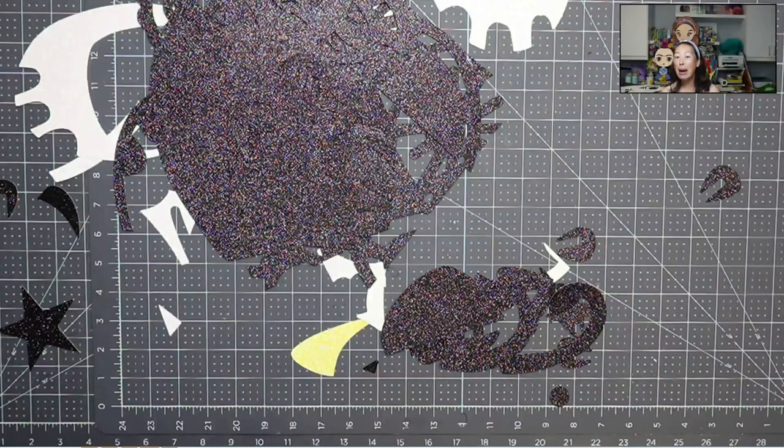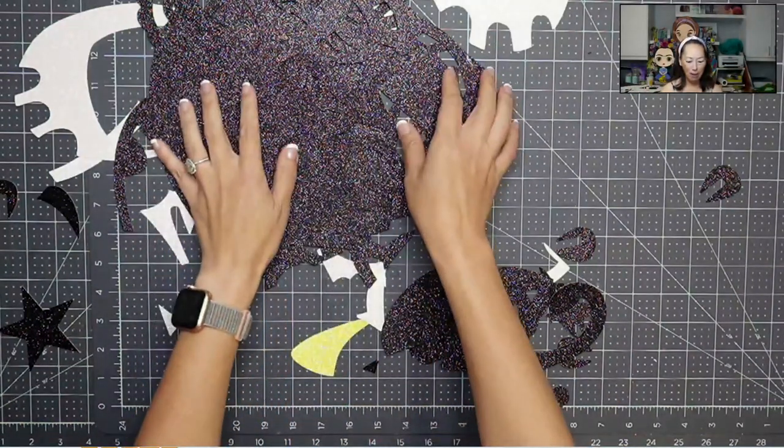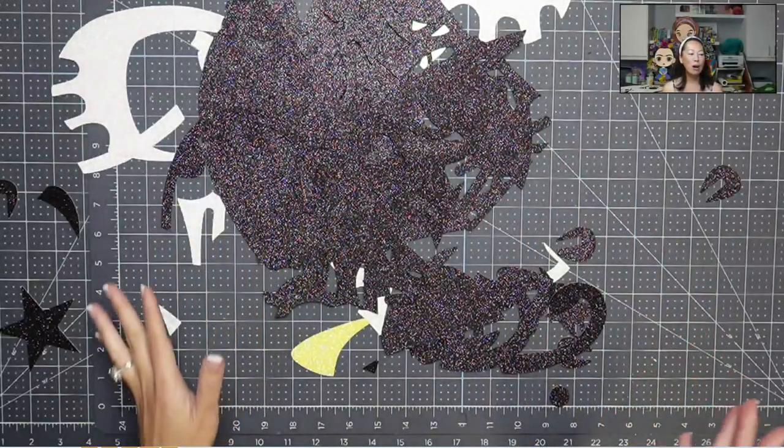The bear is so hard because if you think about their bear compared to usually the princesses that I do — when you do something 30 inches but it's slender like a princess, or the Grinch, Jack Skellington, they're all kind of narrow. So when I do something 30 inches, I'm not dealing with 30 inches wide as well — it's narrow, easier to do. Well, the bear is big. So at 30 inches, he's like a big square, and this is a lot of pieces.